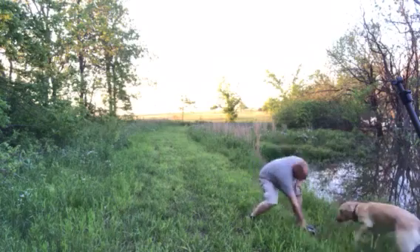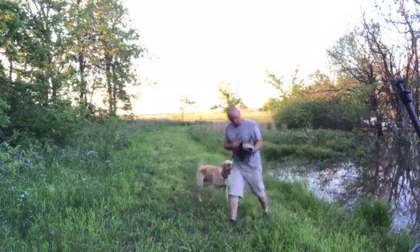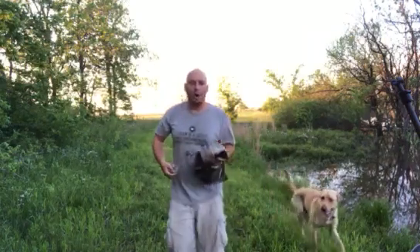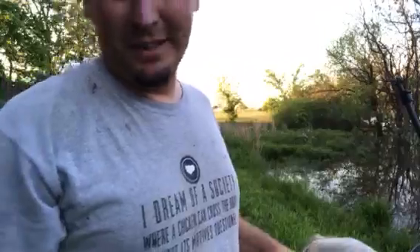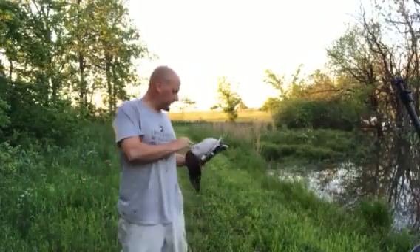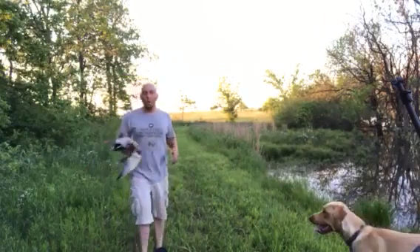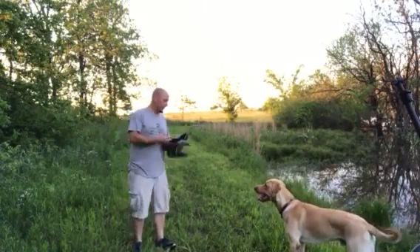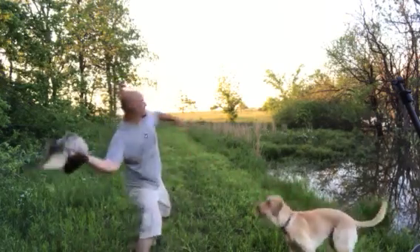Boone is a little bit hard on the duck at the moment, so we're probably only gonna do this a couple of times. He's wanting to get pretty rough with it — ripping some patches of feathers off and stuff, ready to eat it. So we're not gonna do a whole lot more of this. Maybe another day or so, but bottom line is Boone likes ducks and doesn't have any trouble picking them up.